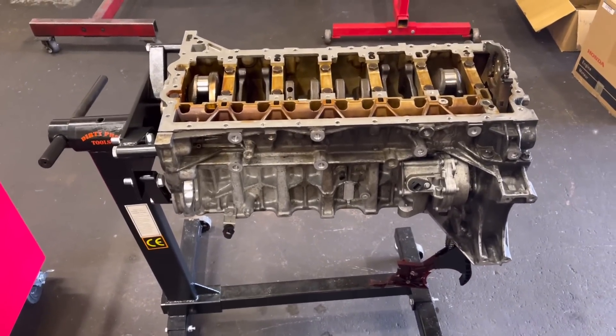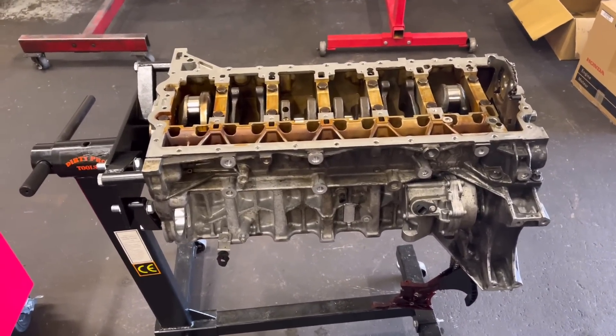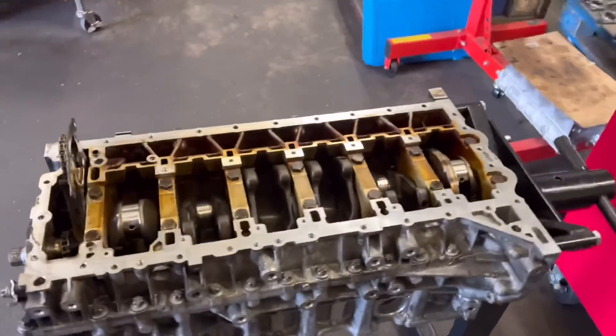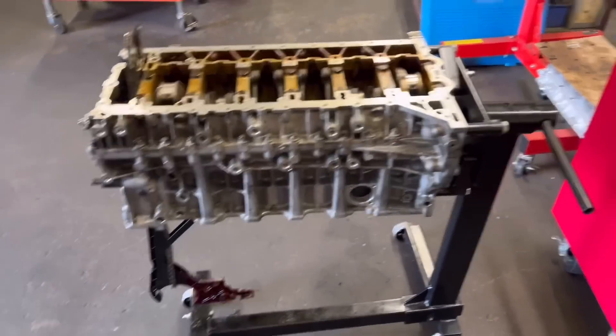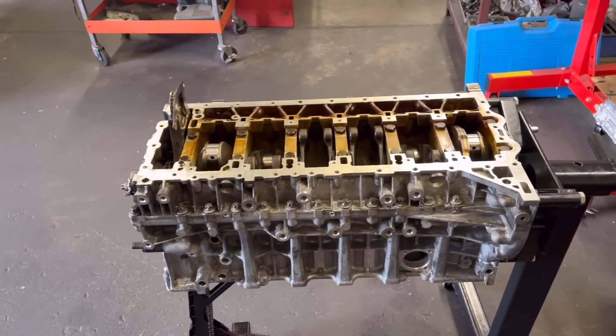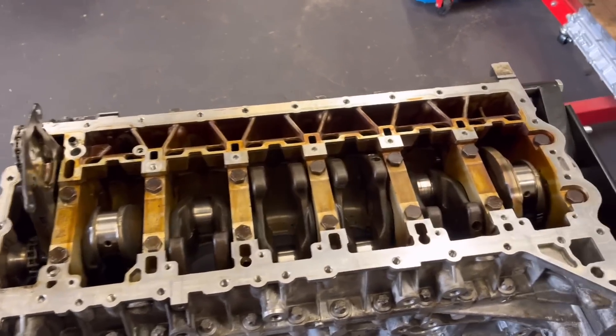This here is a BMW N55. He basically bought the engine in on the stand there with the crank in it, really just to see if we could strip out the crank and see if we could salvage the big end.